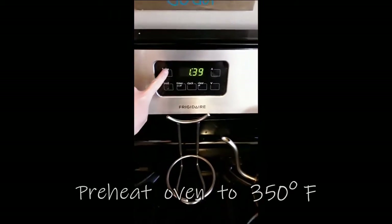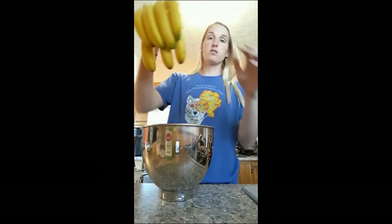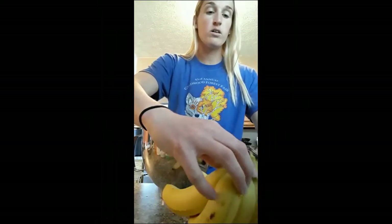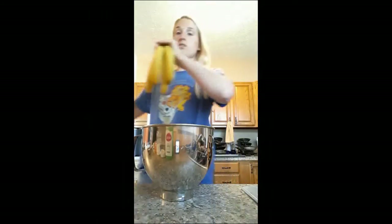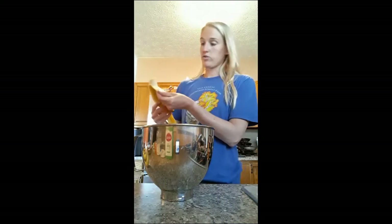Just start by preheating the oven to 350. The first step is to take your bananas — you can use three or four, I like to use four — and we're going to unpeel all of them and add them into this big bowl right in front of me here.